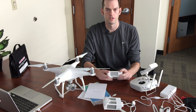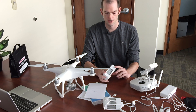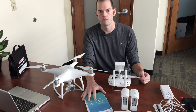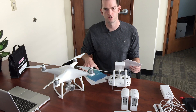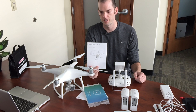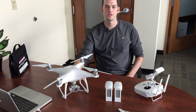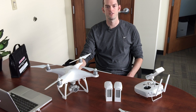The Phantom 4 comes with what's called intelligent flight batteries. They can tell you how many times they've been charged and they take about an hour and a half to charge. When unboxing, you'll find literature inside including a quick start guide covering batteries and blade placement. We've set up a link with Amazon.com to purchase the drone and extra batteries, and they will ship directly to your office.